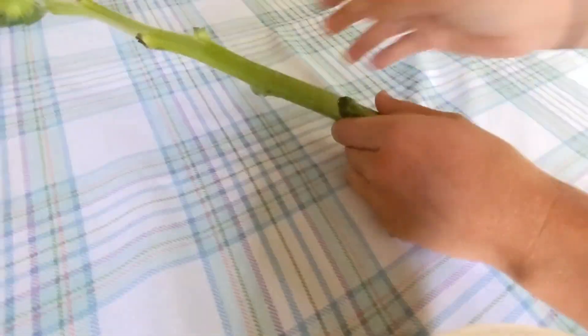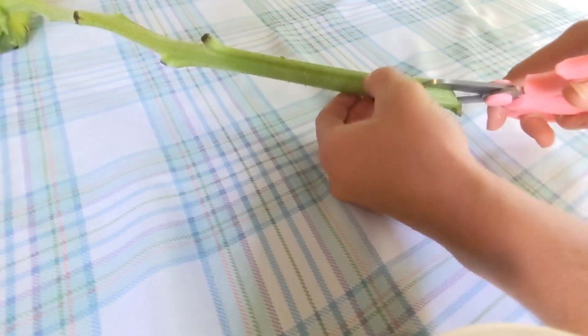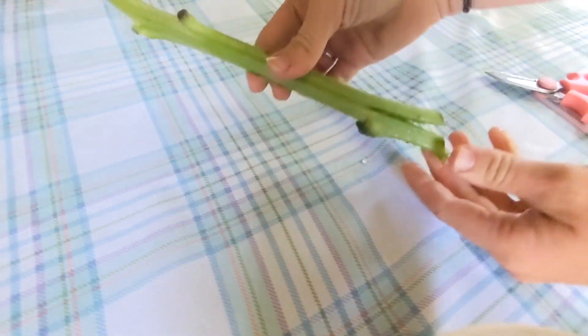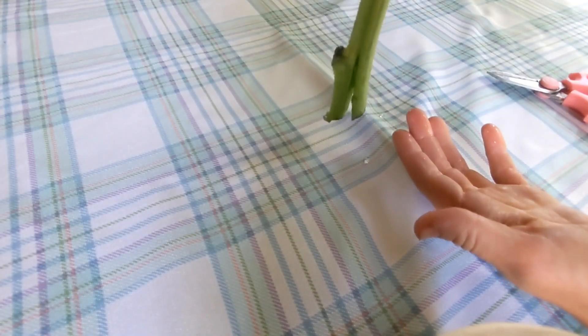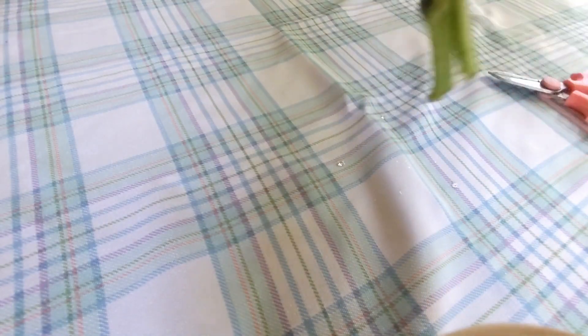Okay Abby, so I'm going to show you how I would do this. I would take the end stem and slice up the middle — probably an inch, inch and a half — and then just stick that stem straight in the water like that. That's going to give you more surface area to get the water up that stem.